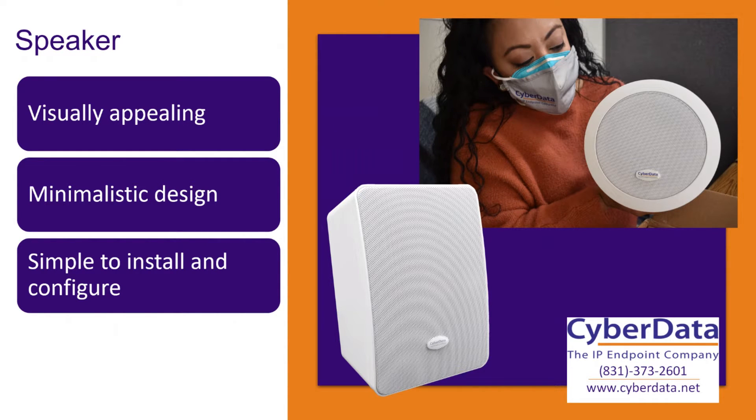The nice thing with this speaker is it's definitely a difference from our standard speakers — the standard SIP premium speaker you'd be used to from CyberData. These are kind of a new look and feel. We're going for more of a minimalistic design that makes these honestly a little bit more visually appealing. They've got this very simple modern design with no real markings on it besides that nice little CyberData emblem on the speaker grill. And since they're very simple and minimalistic, they're very easy to install and also easy to configure, which is a nice bonus.